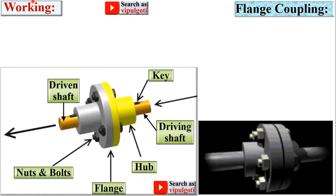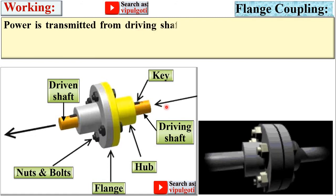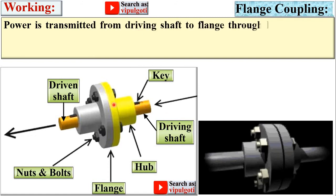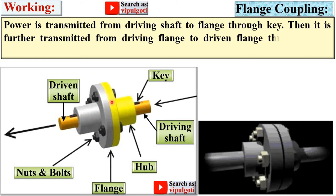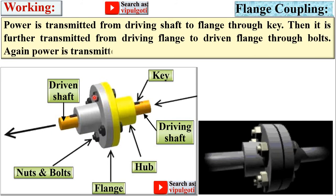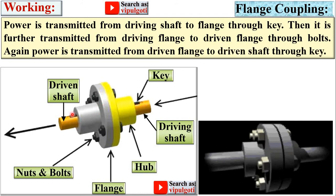Working of the flange coupling: Power is transmitted from the driving shaft to the flange first through the key. Then it is further transmitted from the driving flange to the driven flange through the bolts. Again, power is transmitted from the driven flange to the driven shaft through the key.